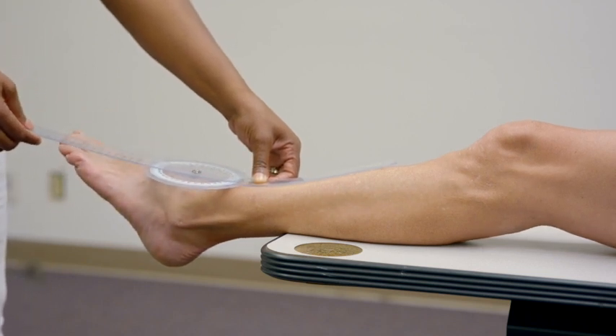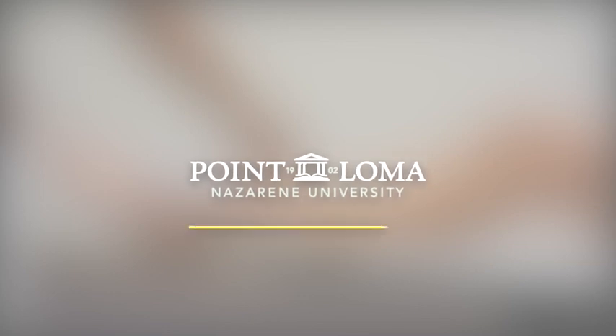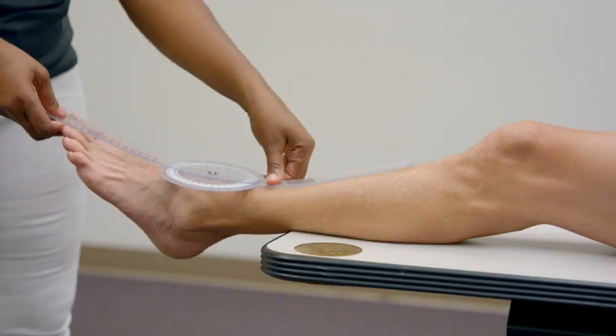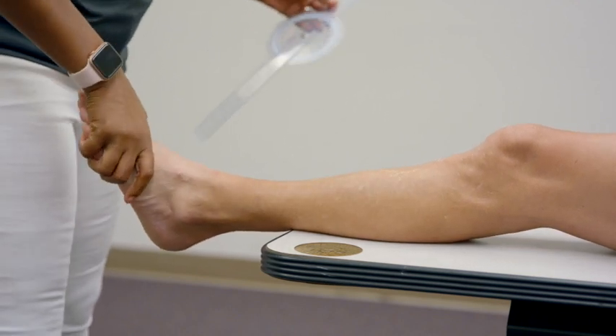Have the patient return to neutral, then push their pinky toe out as far as they can for eversion range of motion. Suze has exactly zero degrees of eversion range of motion. The ideal is about five to ten degrees. This tells us she's not getting the appropriate motion, and she's spending more time in inversion. If she can't evert, she must be spending more time in inversion.